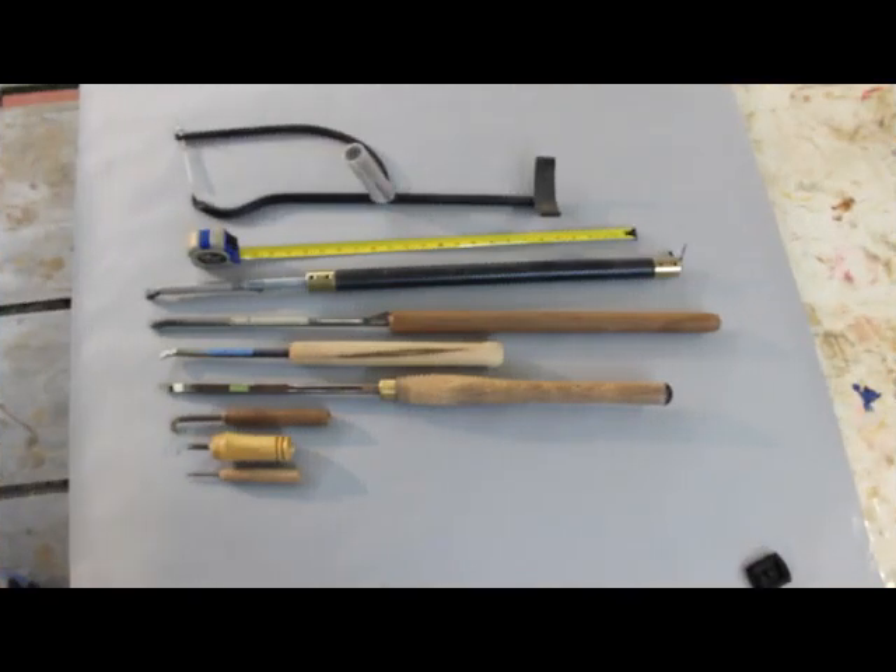I have my camera positioned in an overhead view, backed off a little bit to show you the scale of these tools. Most of these tools are handmade to some extent, and I'll show you those in a little bit more detail. I have my tape measure stretched out to about two feet, which shows you how long some of the tool handles are.